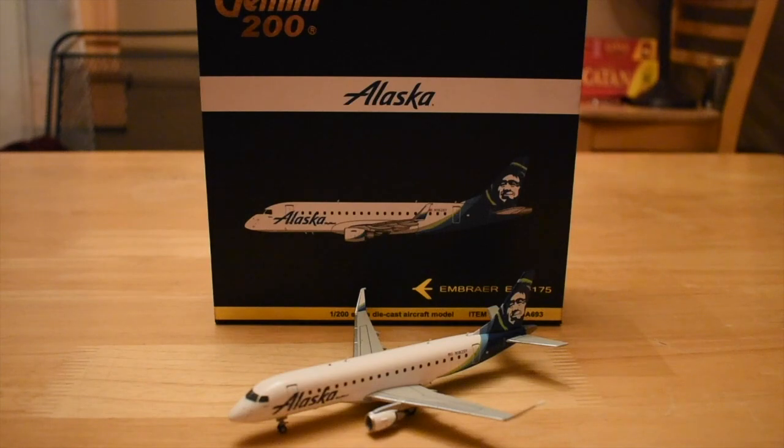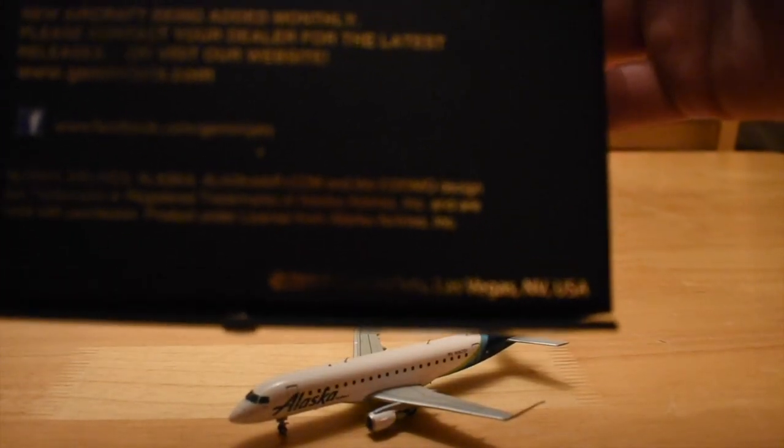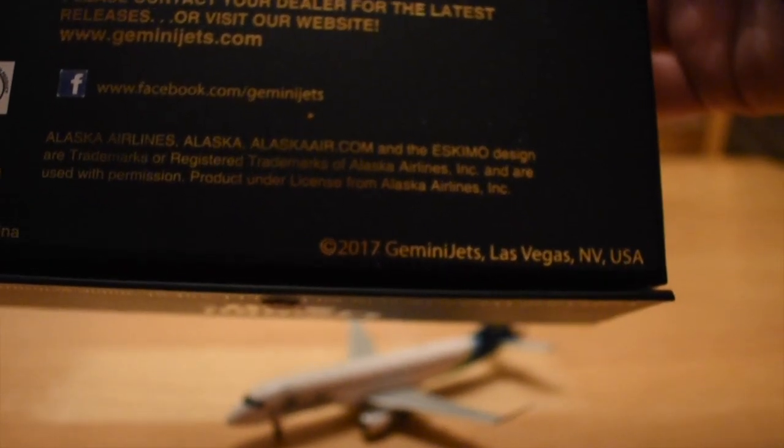This is a new release that was from, I believe, January — I think it was a January release. However, when I looked at the back of the box, it said 2017 on it. So I'm not sure if this was a December release or a January release. I believe it was a January release, because now that the February releases are announced, they also released the 175 in 1/400 scale. So I don't know if they just forgot to put 2018 on the back of the box. It says 2017 on it, so I'm not sure if they must have just mislabeled it or something like that.